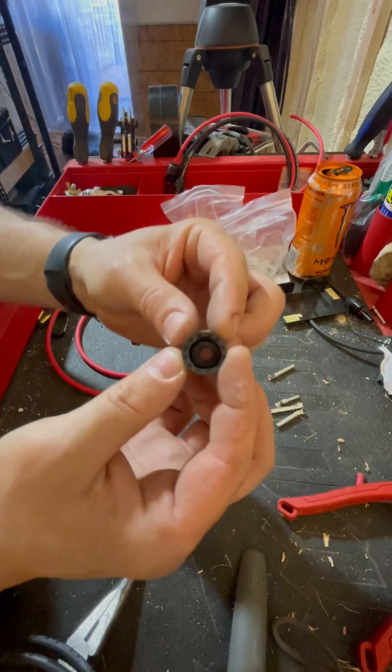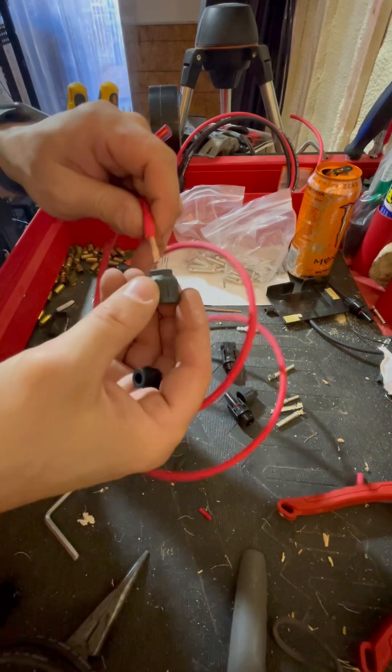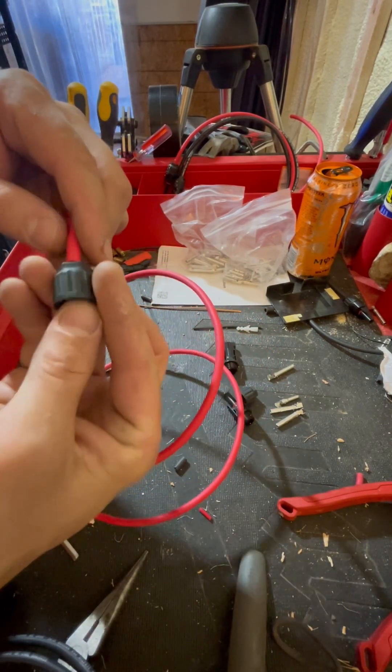Inside these, there are waterproof connectors. So you just stick these right through, like so.